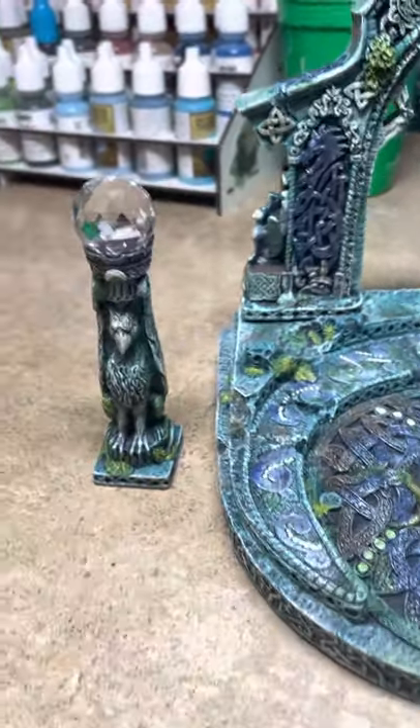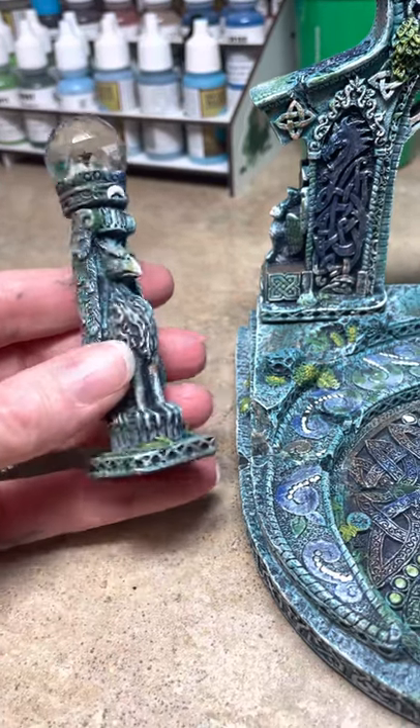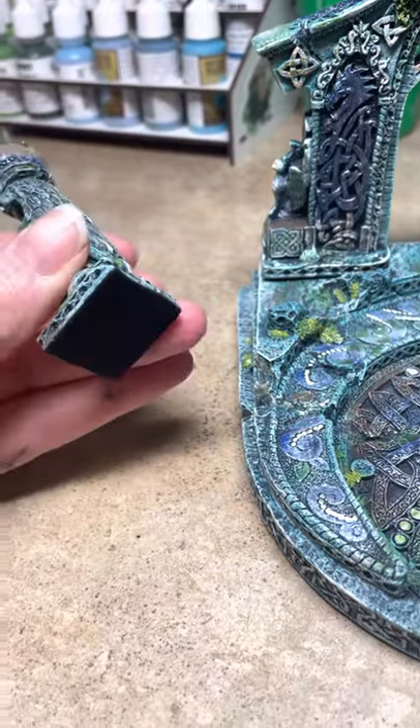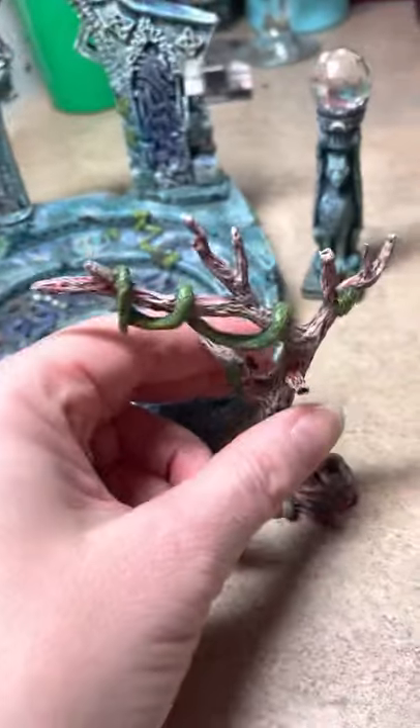I'm very happy with these. They are gorgeous. They are resin, so no magnets. Everything is incredibly well made.